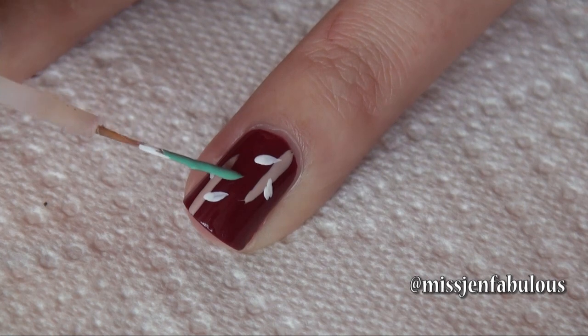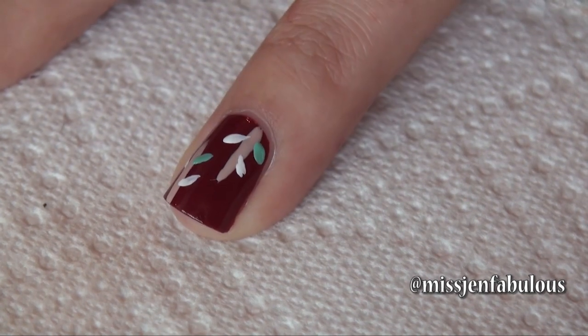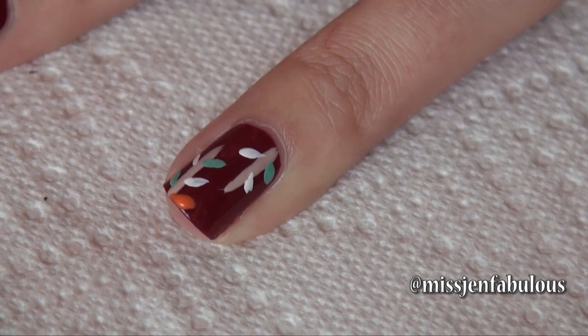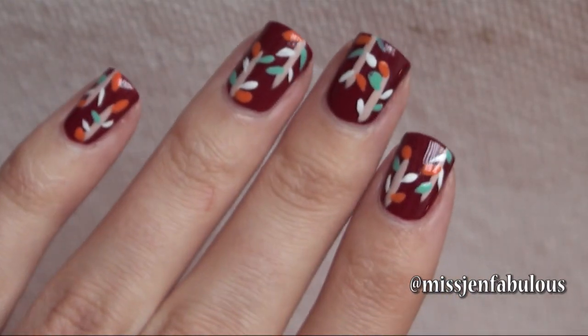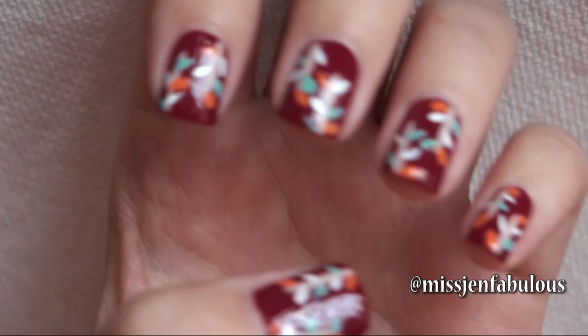I'm using a pretty turquoise color and then a pretty orange color. After adding the top coat, here is our finished branch and leaf design. I think it's really simple and really pretty, and you can have a lot of fun with it and choose any colors that you want.